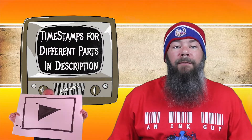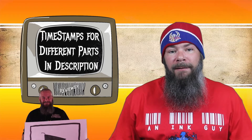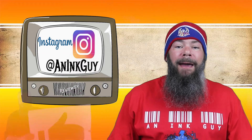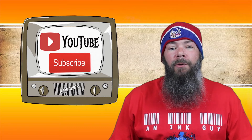Down below there are timestamps so that if there are only certain things you're interested in, you can skip around to it. But if you've got the time, I would appreciate you checking out the entire video. You can also follow me over on Instagram, and if you like fountain pen ink reviews and are new here, I would invite you to subscribe.